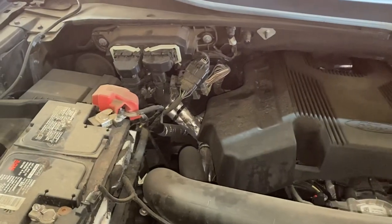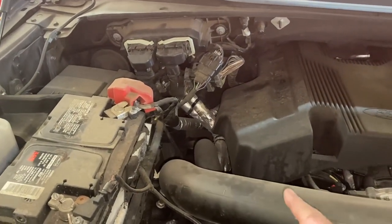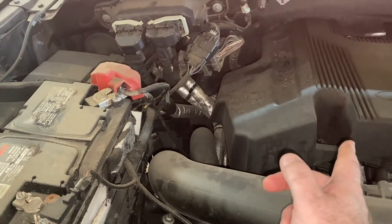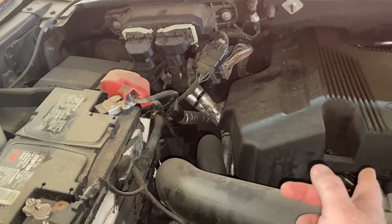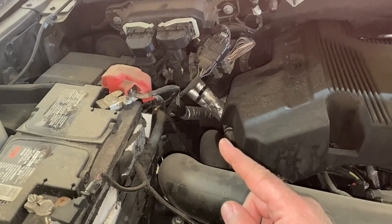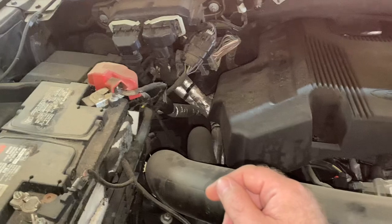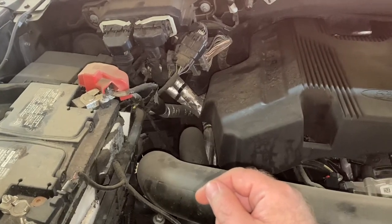It keeps your ventilation here where oil would sometimes recycle back into the manifold. This separates that so you don't get oily residue buildup in your intake, and it's probably not great for the engine to let that happen and accumulate anyway.